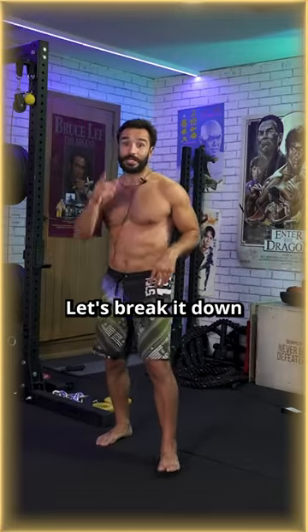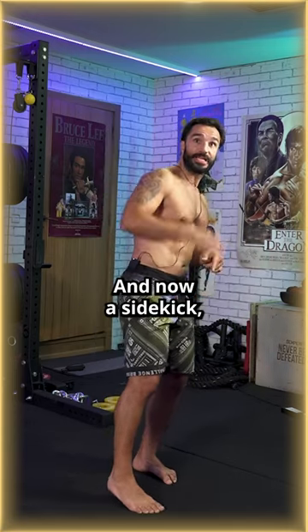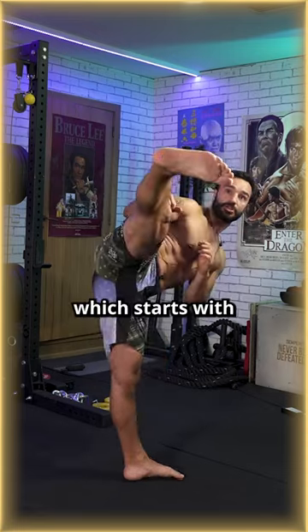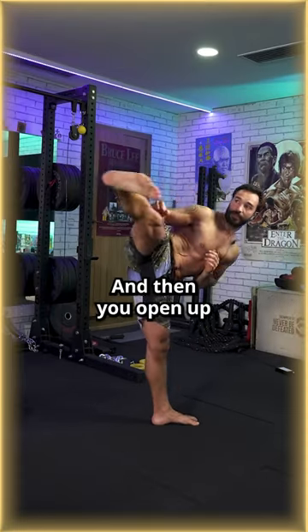This was tough — let's break it down. First, a front kick with the back leg, then we stay and do a side kick which starts with a squared hip, then you open up.